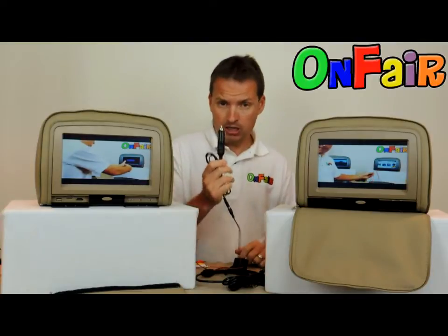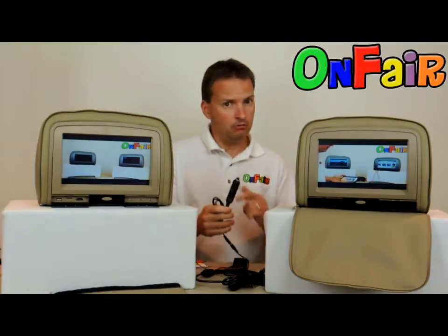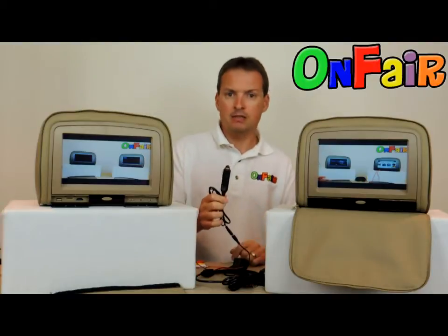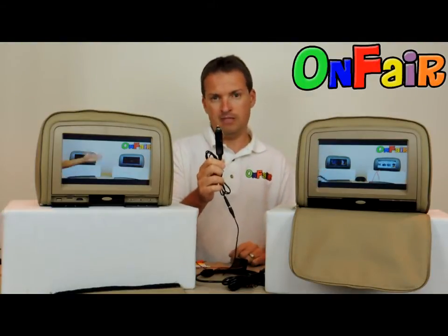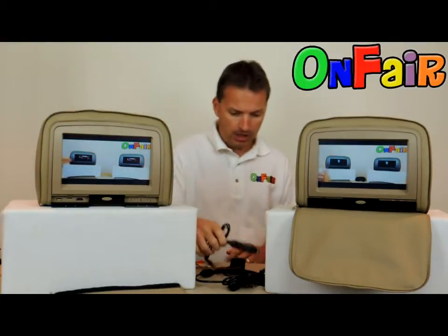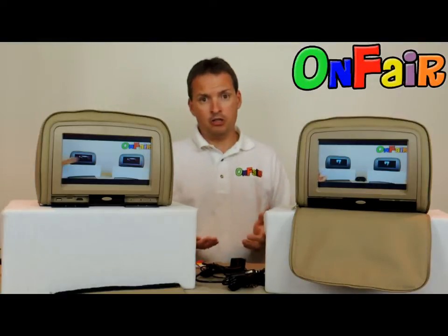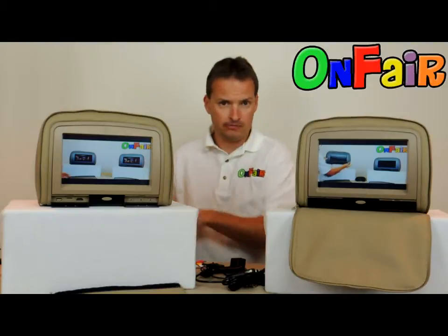Almost all of our competition — copycats who like to copy us — don't copy us 100%, but sell headrests that look like ours without including the cigarette lighter, thinking they can save a dollar or two. So now your question is: which power cables will match the headrests that you purchased from somebody else?